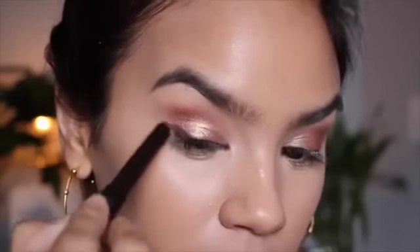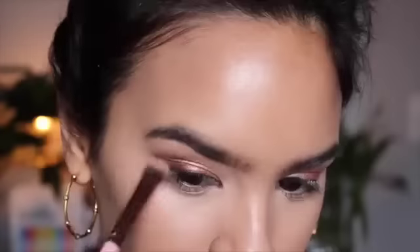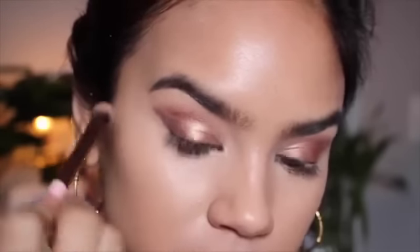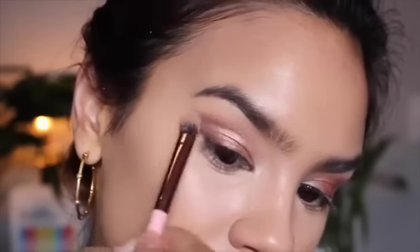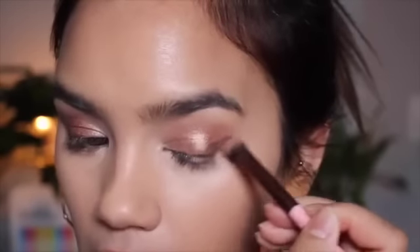Now I'm going in with the Laura Mercier Caviar Stick Eye Color in Burnished Bronze to make an exaggerated wing, then blending it out with an eyeshadow brush so it's really soft and not too harsh. We just want this to look really nice and soft with no harsh lines.